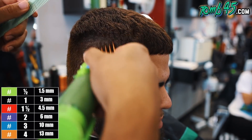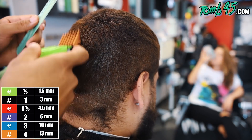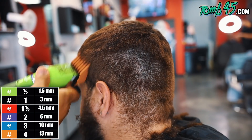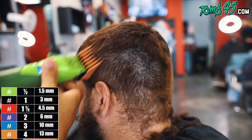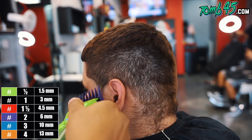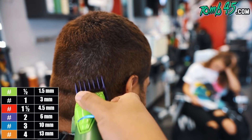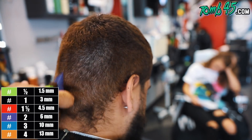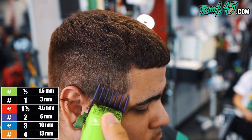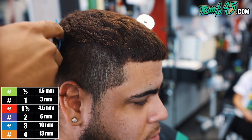I consider this a challenge because I want it to look gradient, and usually with a number three it's going to look gradient. But it doesn't matter if I use the number four or number three — you're going to be able to see through it. So we have to figure out how we can make this as gradient as possible considering what we have to work with. I'm definitely going to be gauging this as I go, I'm definitely gonna have to detail a bunch, but we're gonna trust the system. We start with a number three and now we've faded it down to a number two — I want the sides of his head to be at a number two and then we'll start our fade process.